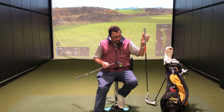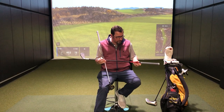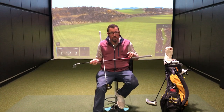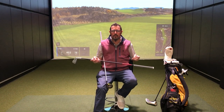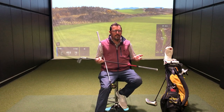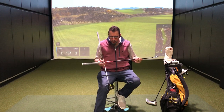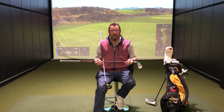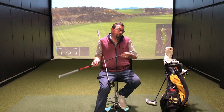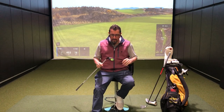For 2020, going with the Ping G410 Crossover. I've got the KBS Prototype Tour Hybrid shaft at 85 grams. We had a number of different demos — Graphite Design DI was one of them — but this one just really felt good, seemed easy to load and unload the way I wanted. I've had one round of golf with it, so we'll see how it goes. The numbers in here seem good; it's going to take some time on the golf course to really see what's going on.